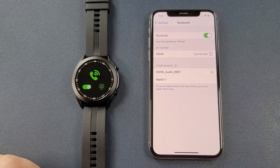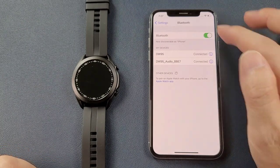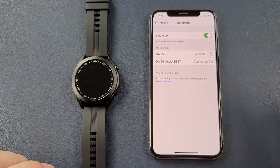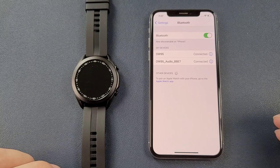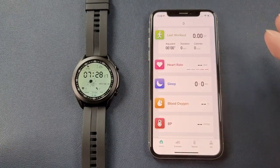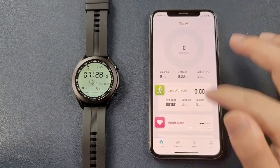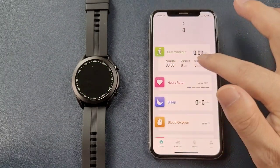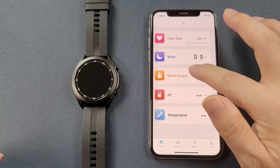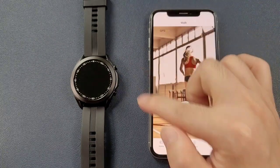Click to pair, and we can see that the two Bluetooth connections are connected with the phone — this means the watch and phone are connected successfully. After connection, the first page shows more data such as heart rate, sleep monitor, blood oxygen, blood pressure, and temperature.